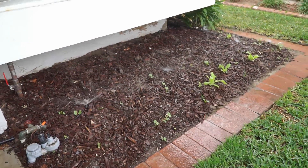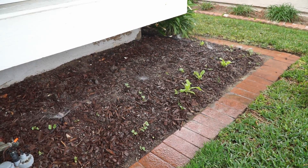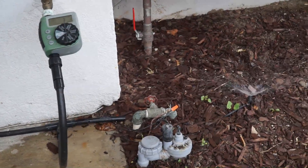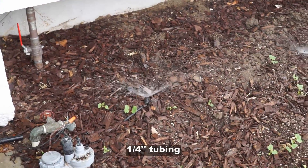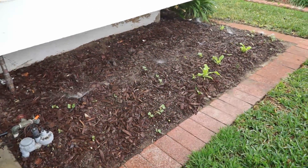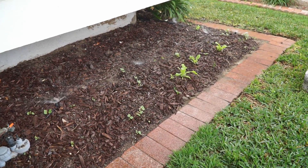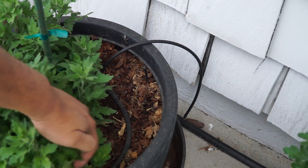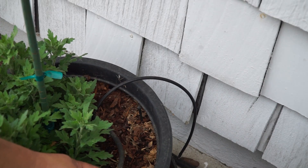These are micro sprayers here, as you can see — the same ones I had used in my containers. You can see that they can be efficiently used for plants in the ground as well. The technique is the same: a main line of half inch tubing, and then each container is connected via a quarter inch tubing using a soaker hose.